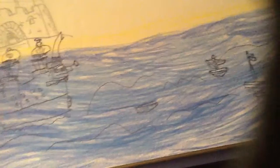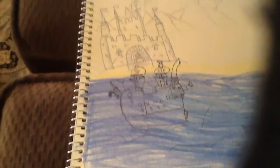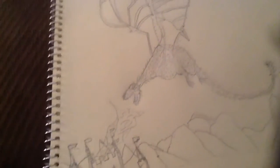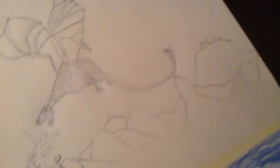So, I drew a medieval castle and a boat, and then I drew a dragon. It took a bit of time, but I think it was worth it.